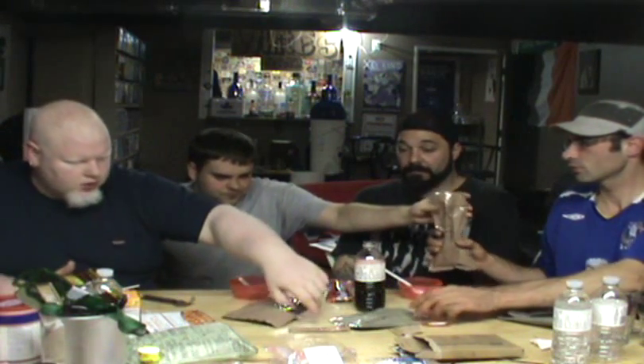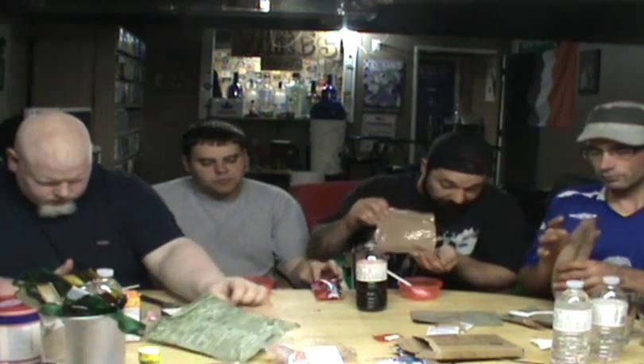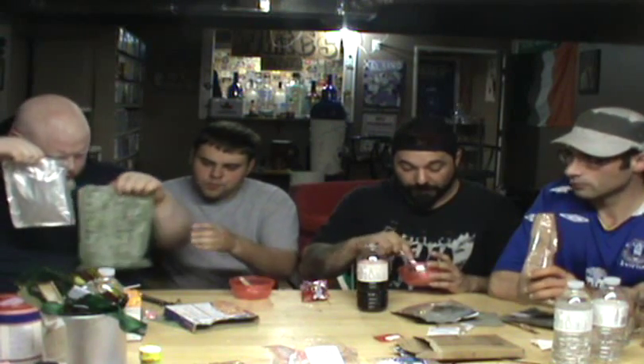I used to eat army rations all the time and I didn't mind it. The Americans came with two pieces of dental gum. Who wants to try the dental gum? If you've got the time and facilities to heat everything up, you're good to go. Even if you're sitting in the rain in a hole or walking on a march, you can do all this.